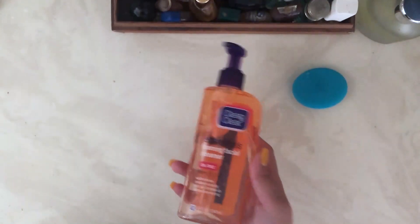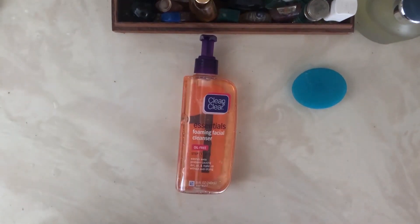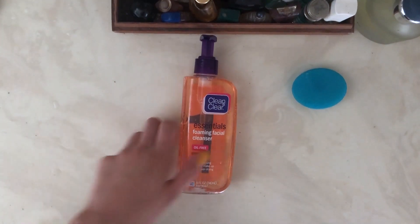This truly cleans out all the dirt off my face with the foam — I can see it getting in there and removing the dirt and oil. It even takes off my makeup. I'll use a makeup remover first and still have a little bit left, and this cleans it out like nothing.